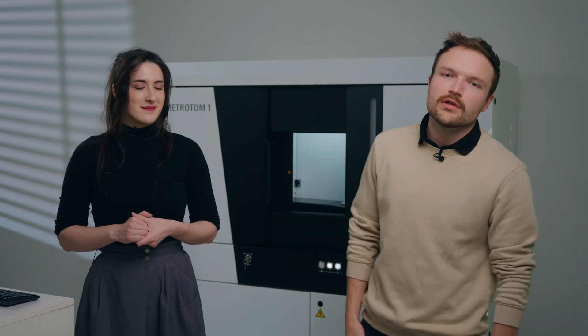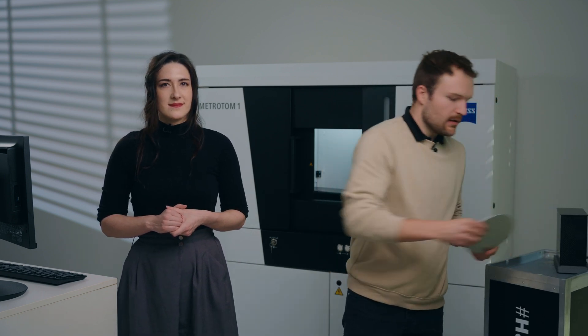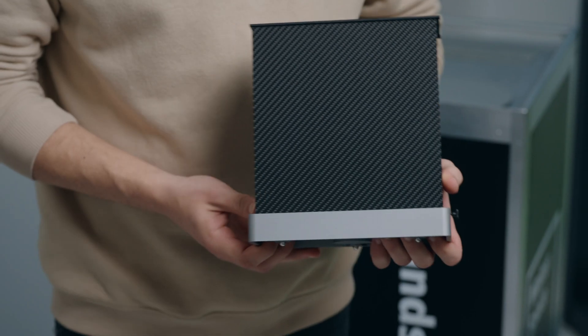First let's take a look at what comes with your system. Of course the first thing you'll notice is the 3D scanner sitting in your measuring room. The Metroton 1 has a small footprint and is roughly 1.8 meters tall, 1.8 meters wide, and a compact 870 millimeters deep. This means the system can be installed through standard double doors very easily. Your system will also come with several fixturing plates for placing scanning items into the system, as well as a calibration object.